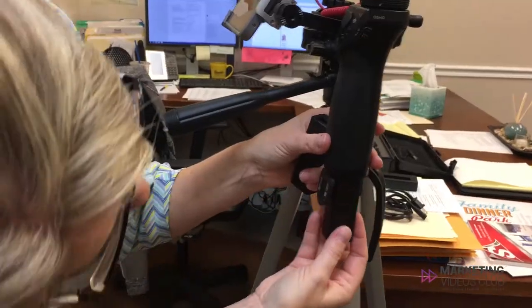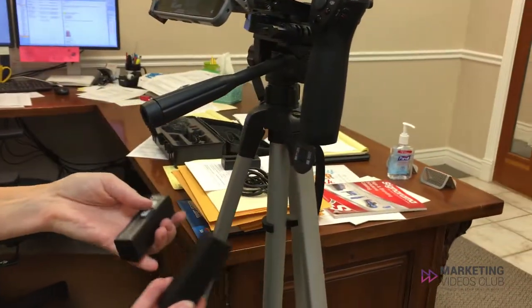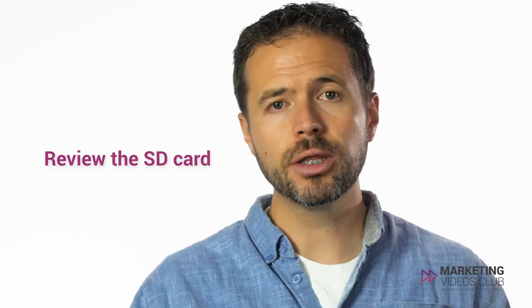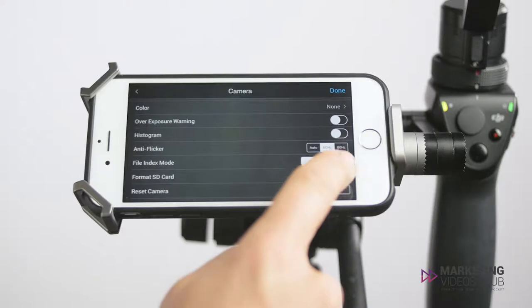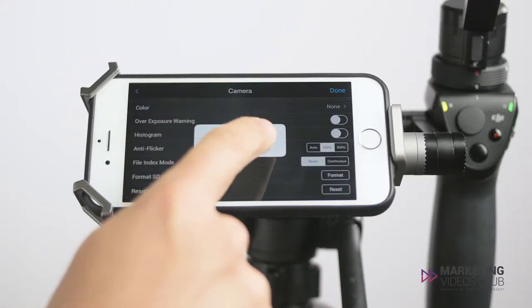Here's what to look for when you're checking. First, check the batteries — make sure all batteries are charged and working properly. Next, if you're using the Osmo, review your SD card and make sure that the footage from your past shoot is uploaded to your computer, then reformat your SD card. Reformatting before a shoot can prevent files from being corrupted and will give you access to all the space available on your card.